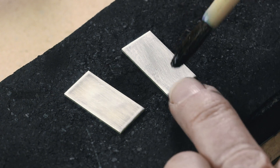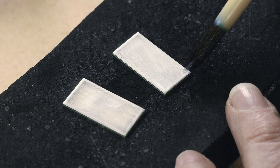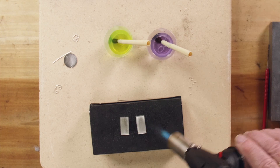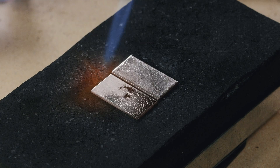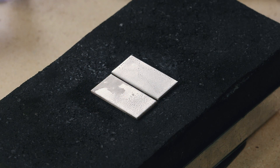You can see that the purple flux coats beautifully and doesn't draw back. It's important that it sheets across. The purple flux also dries more quickly than the yellow. You can see that the yellow flux on the left bubbles up more than the purple on the right. This is what I consider to be the most important difference between the two.